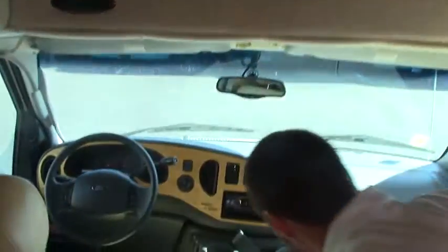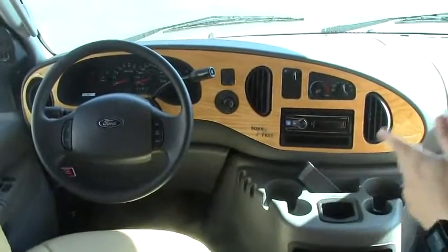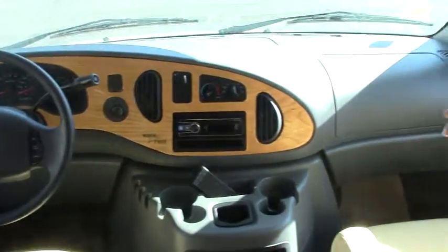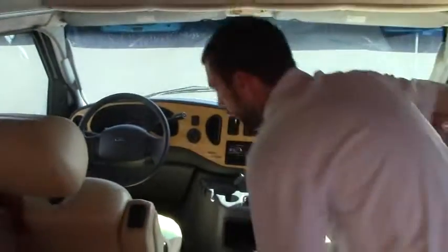Up in our cab area, two more FlexSteel seats that both recline a little bit. You've got cruise control, dash air, and an upgraded stereo with MP3 connections. Just a beautiful, beautiful coach. There's always more to see here — give us a call, stop in and check it out. My name is Bryce, and 503-668-5400 is the number to reach me. Thanks for watching.